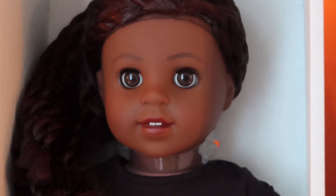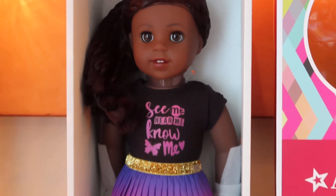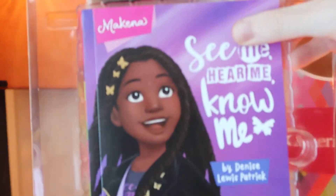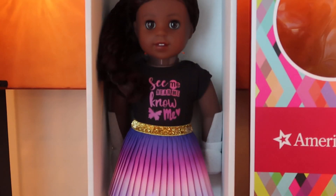So we're gonna go ahead and open her out of her box and get a closer look. She comes with a book — 'See Me, Hear Me, Know Me.' There's an insert, and for this doll unlike the other two there are little hair clips underneath, so make sure you take those out and don't throw them out when you discard the plastic packaging.